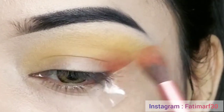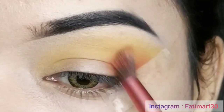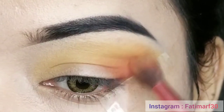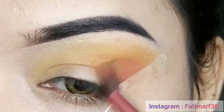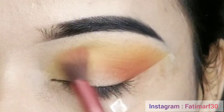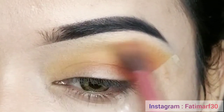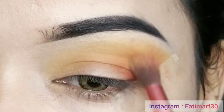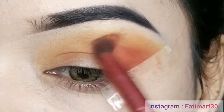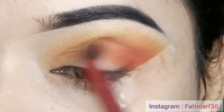I have mixed two warm shades from the Swiss Beauty palette and applied them in the outer corner. I will blend it in the same blending motion. Applying in the outer corner and blending smoothly in layers creates a nice gradation. I am applying the eyeshadow and the shade is changing.